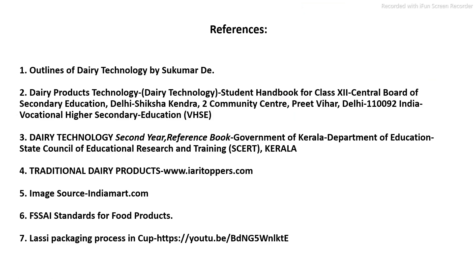These are the references used for the preparation of this PowerPoint presentation. In this video discussion, you will learn how to produce LASSI at industrial scale and small scale, and what are the parameters required to control during the LASSI production process.